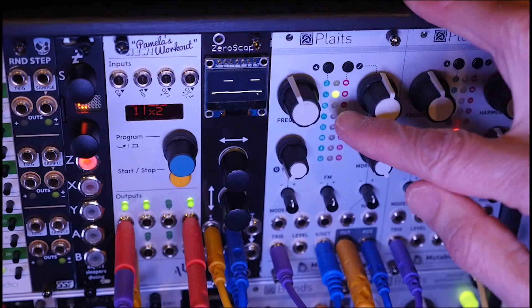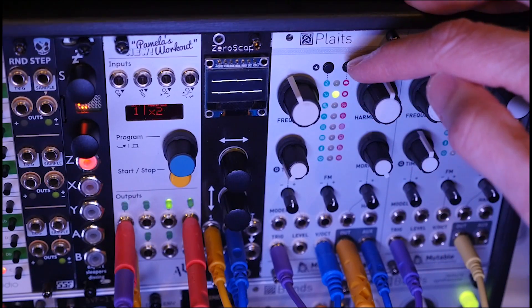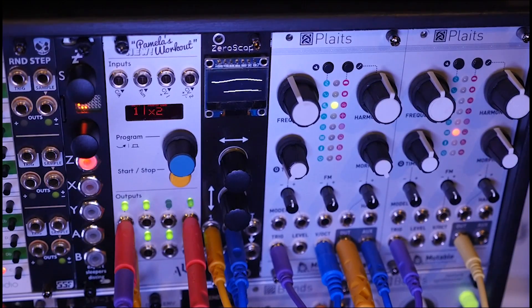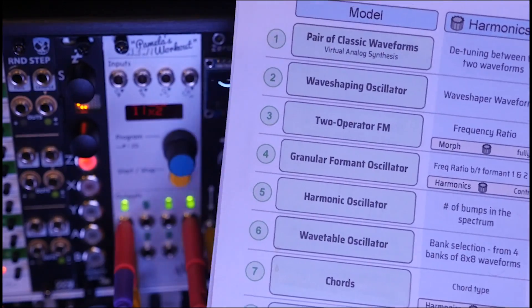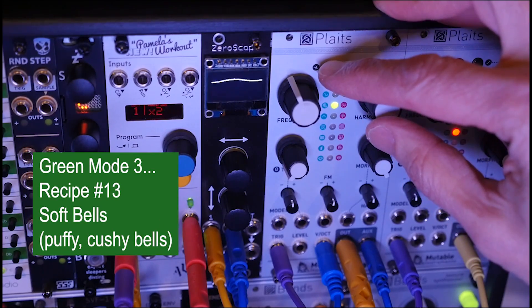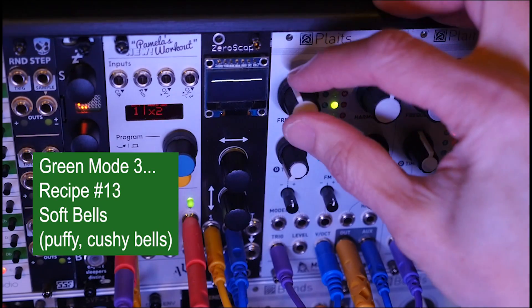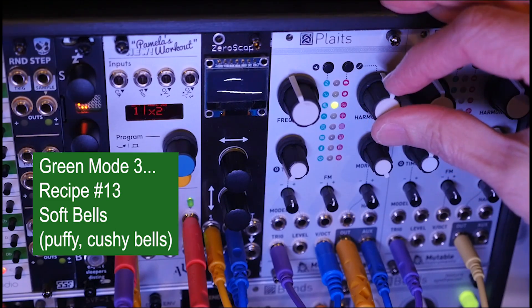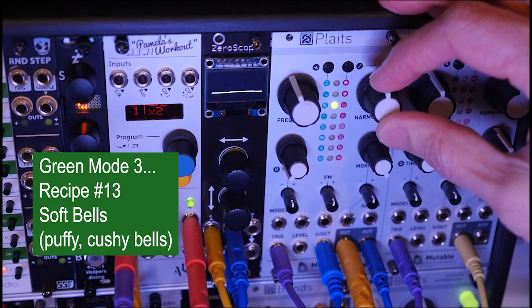That's it for the second model — I don't have any more recipes for it. Let's go to the third model. The third model is a two-operator FM. I didn't do that much with this model. I call it soft bells. Frequencies are kind of mid-range. Harmonics can be anywhere, so I'll leave that centered. We're going to stay counterclockwise with timbre.